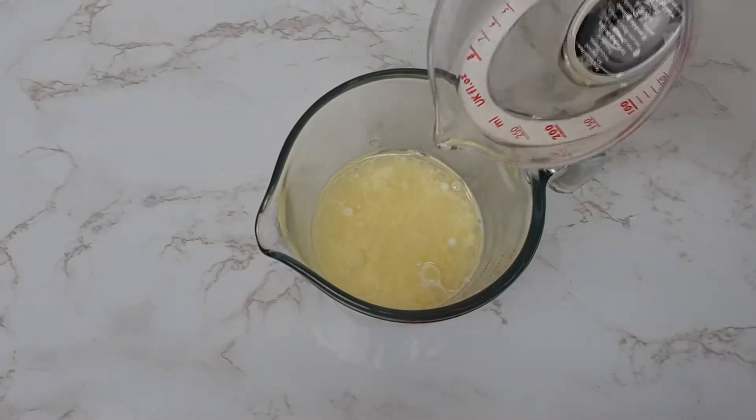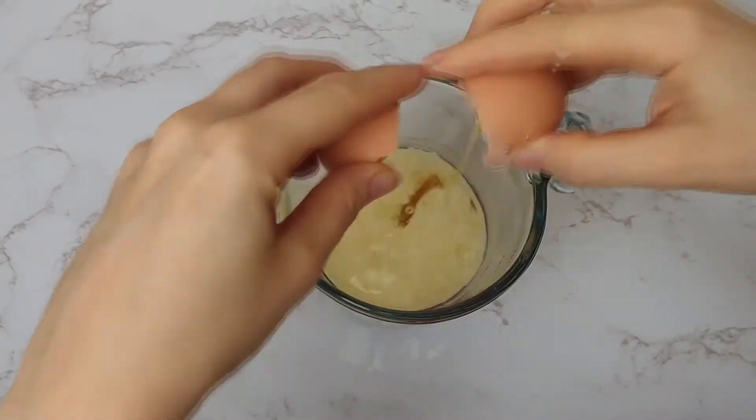Firstly, mix together your milk, your oil, and your egg until well combined.